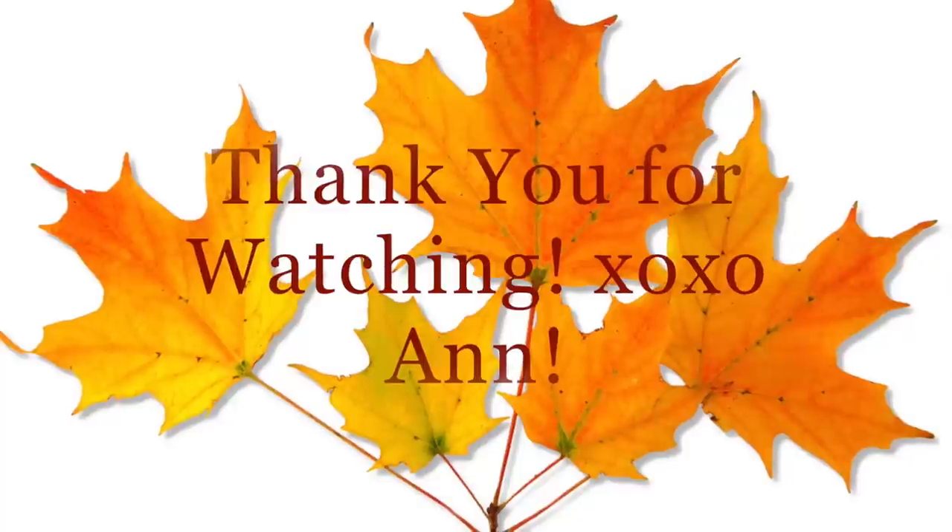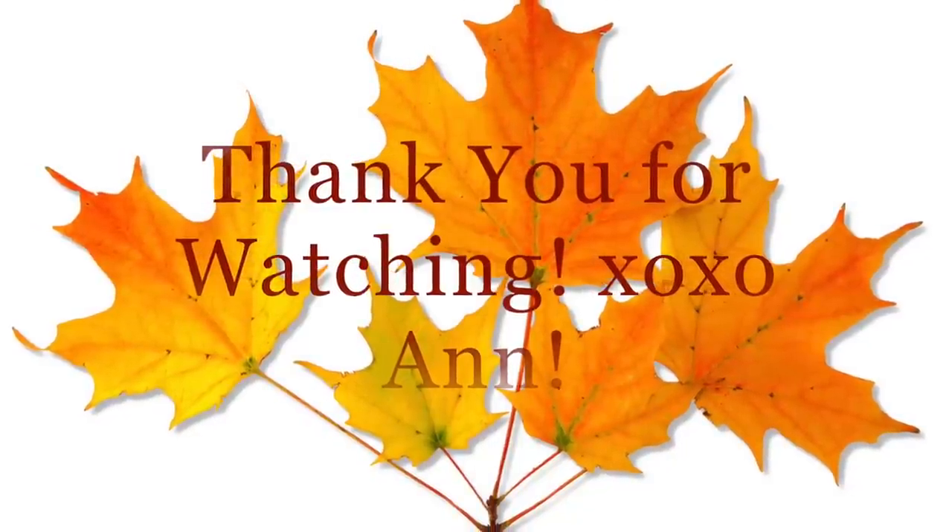Overall the party was very nice and we had a great time. I hope you guys had a great weekend as well and I will see you guys in my next video. Love you!